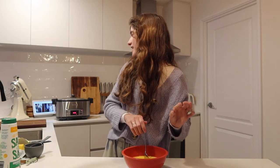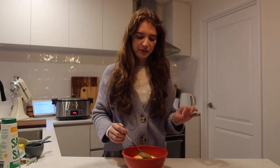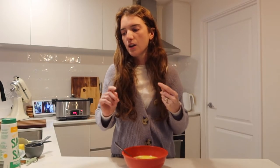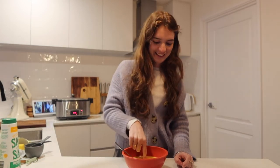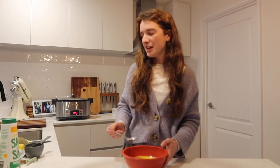The recipe says to keep heating it in 15-second intervals until it reaches 110°F — hey Google, what is 110°F in Celsius? 110°F is 43.3°C. So it has to reach 43.3°C. It also just says it has to be warm but not hot to the touch, so I'll stick my finger in. I do about 15 more seconds — after two or three rounds it's the right temperature.